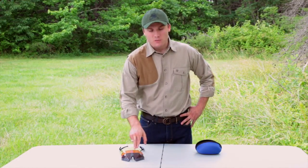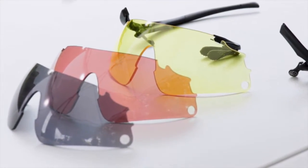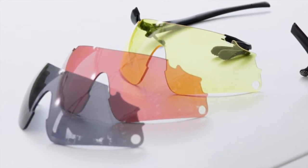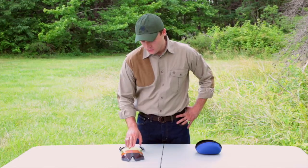These glasses come with three different lenses. You've got the black smoke lens which is perfect for sunny days. You've got the vermilion lens which is great for light bright skies — it really makes the clay pop out. And then you've got the yellow lens which is great for overcast or early morning or low light situations.